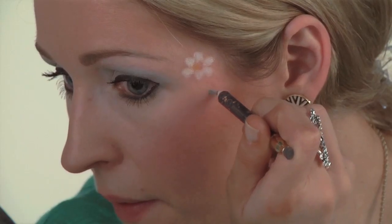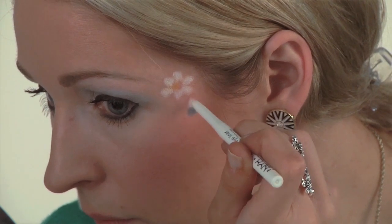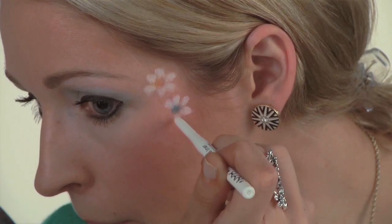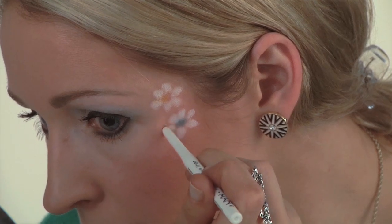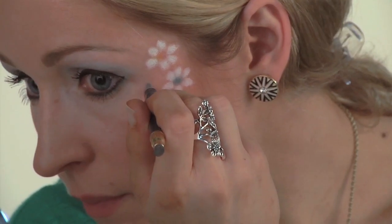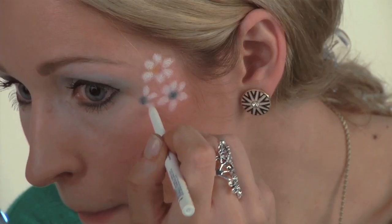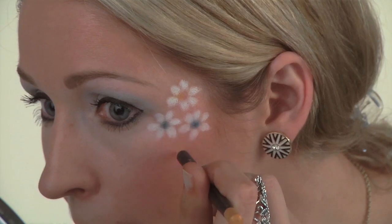Next, take your blue pencil and you're going to create the next inside dot. Take the blue pencil again and then create a dot basically completing the triangle. Use your yellow pencil and you're going to create a dot right below your other three.